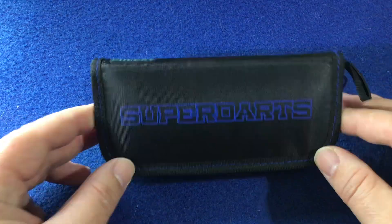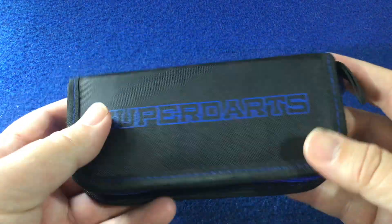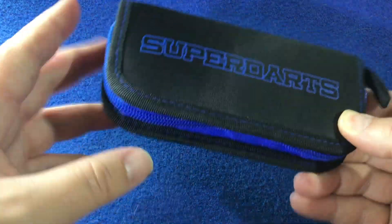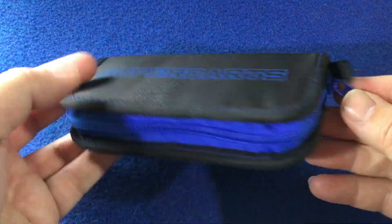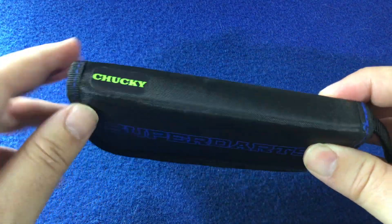So what you get from Superdarts, you get this nice little fabric case and it's got a blue theme to it, as you can tell. It's got the Superdarts branding in blue and the zip section here is in blue as well. You can see there it's got his nickname — Chucky.